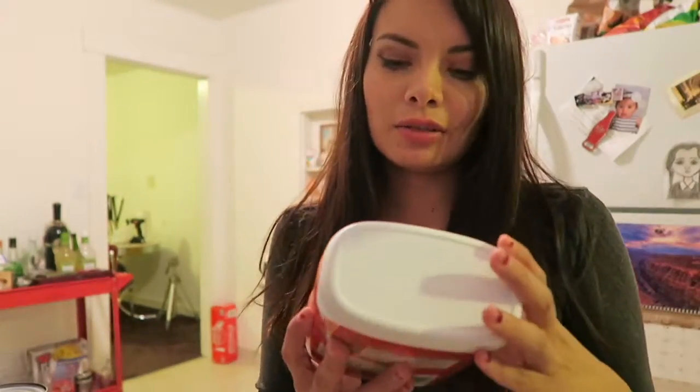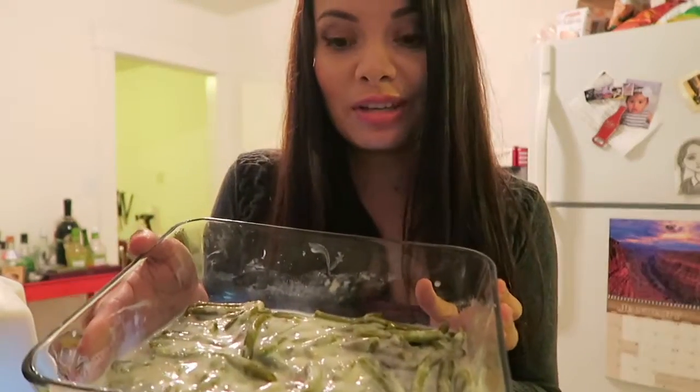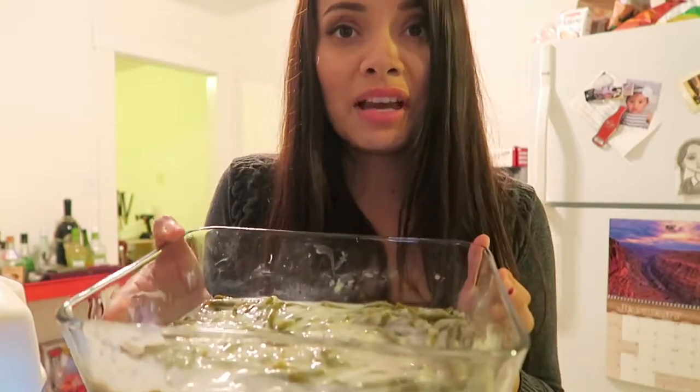And then also, you can get these crispy fried onions to top it. So I don't think I can screw this up. I think this is what it's supposed to look like — green bean casserole. Who wants to be my guinea pig?